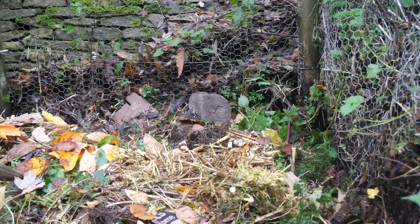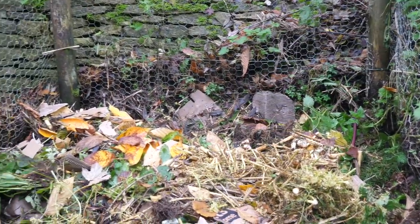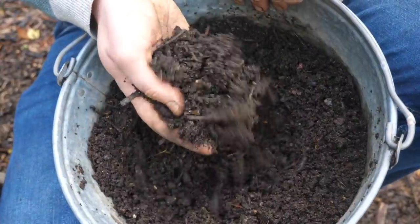Compost is the starting point to any thriving vegetable garden. In fact, compost heaps are nothing short of horticultural alchemy, turning kitchen scraps and garden waste into nutrient-rich goodness.